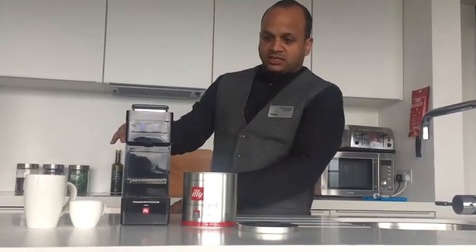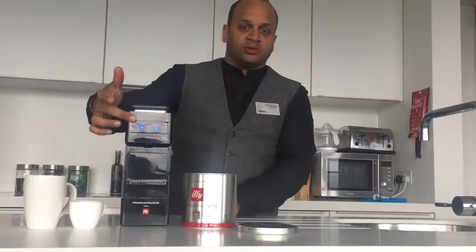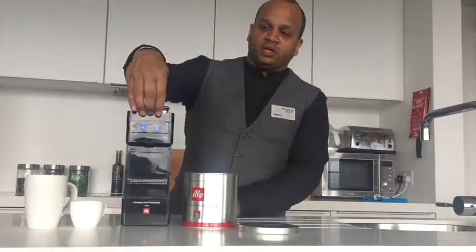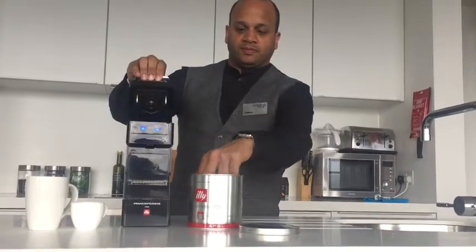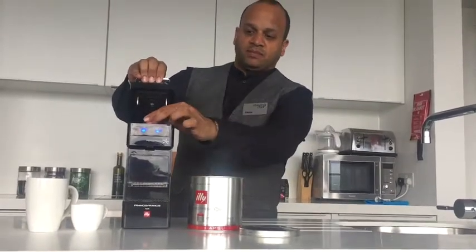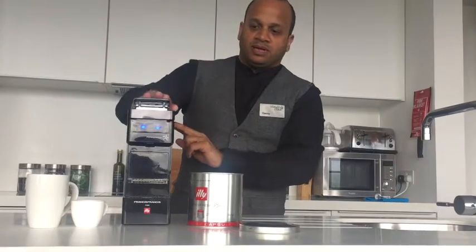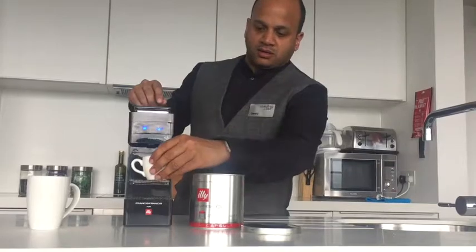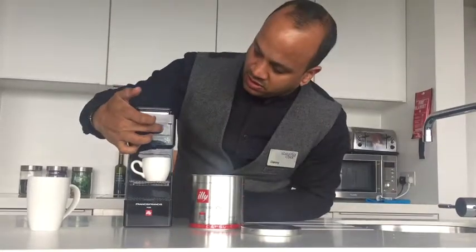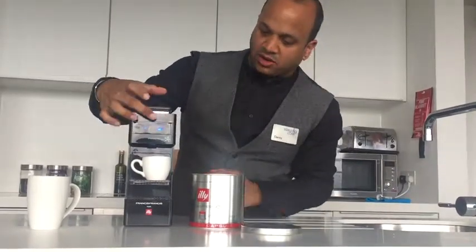Turn the machine on from the side and the front of the machine will light up with your blue colours. Then just open up the top here for your coffee capsule. Insert one at a time at the top, press down, and then for your espresso just press and hold.